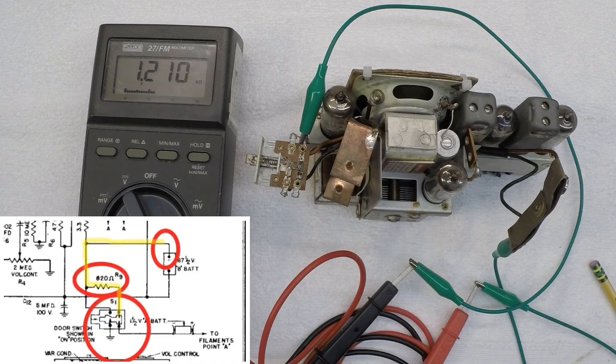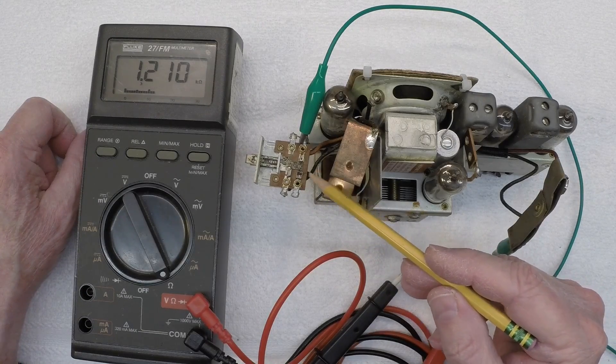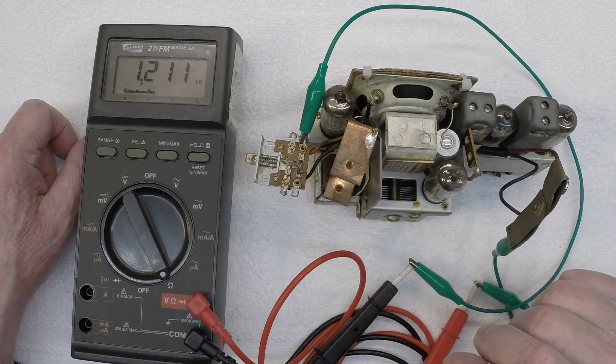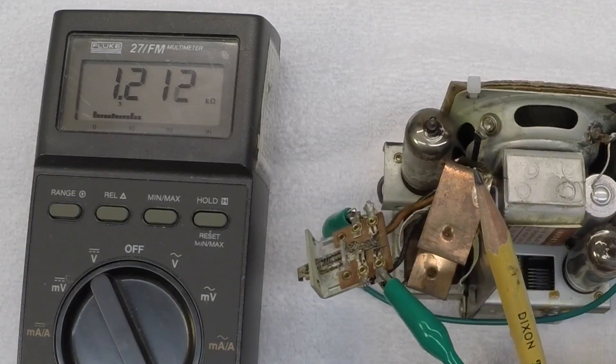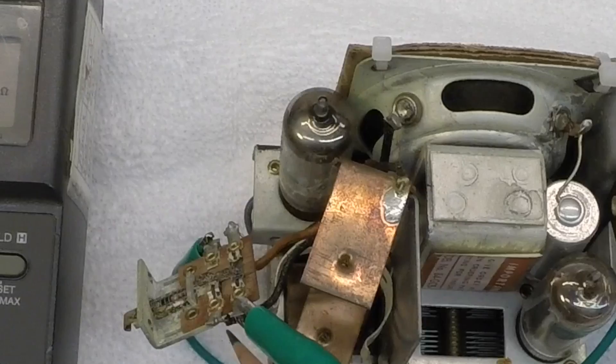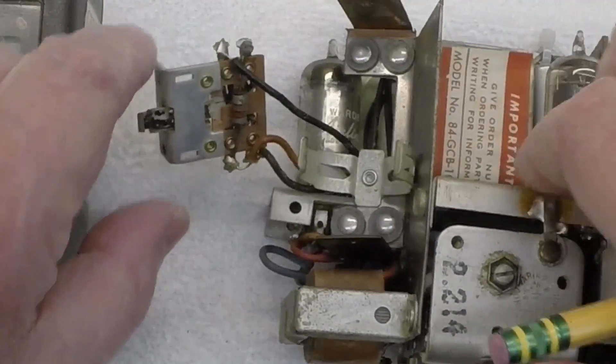Let me flip over so we can look at DC resistance now. Referencing the schematic itself, you can see it calls out R9 — I'm highlighting an 820 ohm resistor — back to this point, back to the negative side of the B battery. You can see I'm reading a little high there. So the resistor on the underneath side of the board would be in question. We'll do some additional troubleshooting and look at that resistor before we move forward to maybe checking the loudspeaker itself. With everything hooked up across the resistor, I'm reading 1.2K. I'll replace this resistor during the restoration — it resides right here, as you can see.